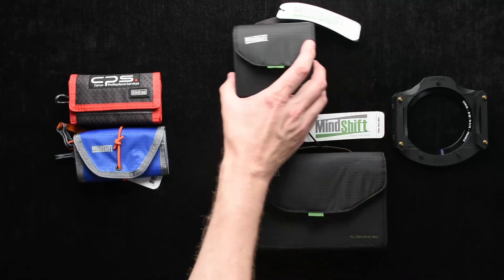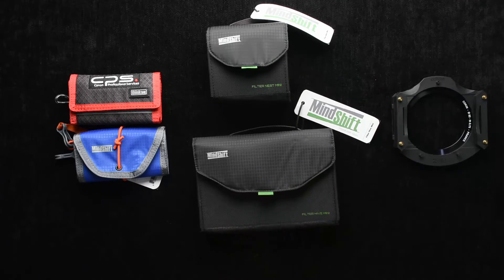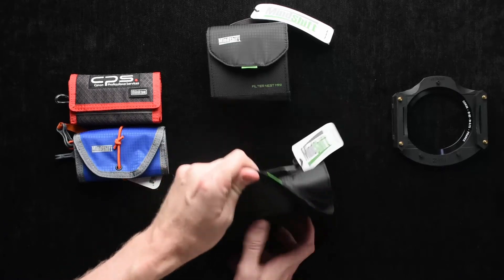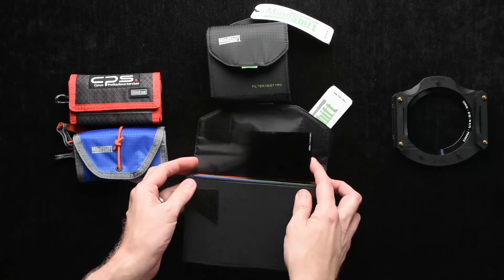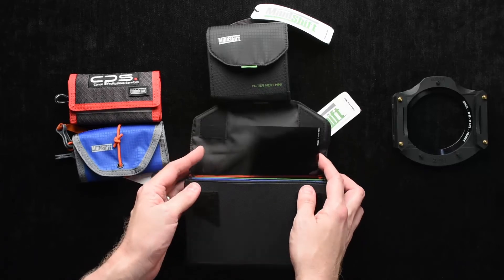Looking at the next couple of products I have here, these are for holding your filters. This is called the Filter Hive Mini, and this is called the Filter Nest Mini. The Filter Nest Mini is for when you have rectangular filters — for me, that's my graduated neutral density filters.